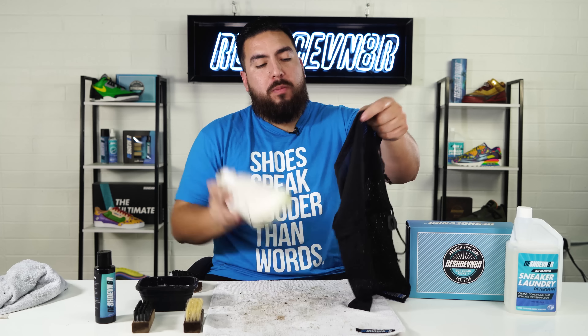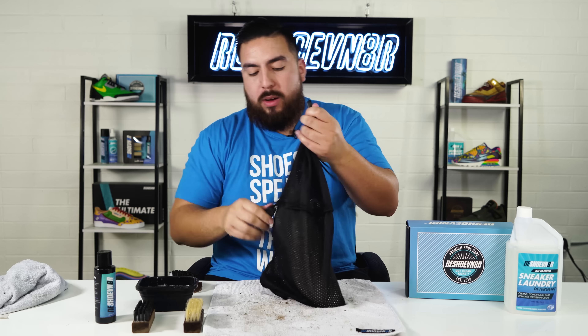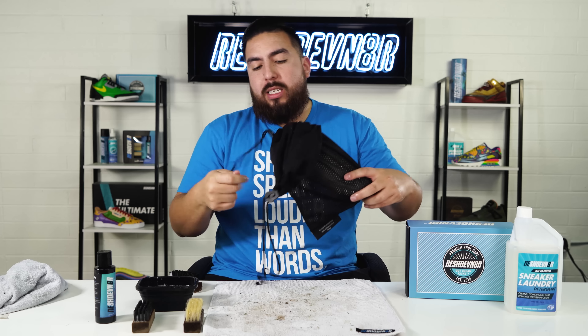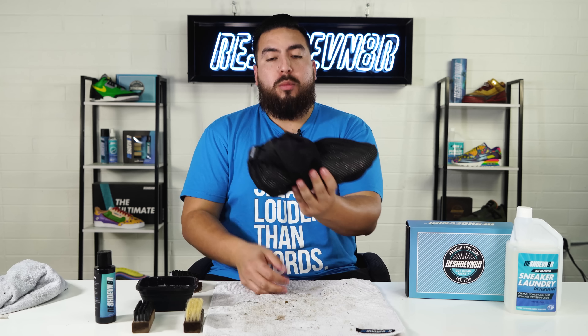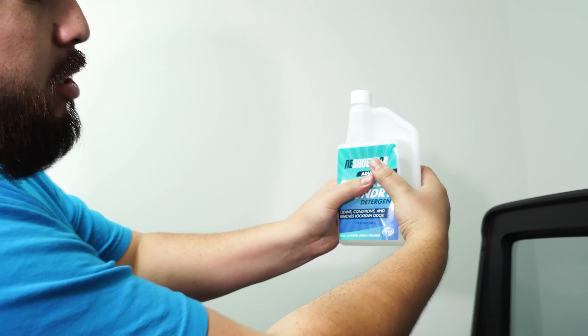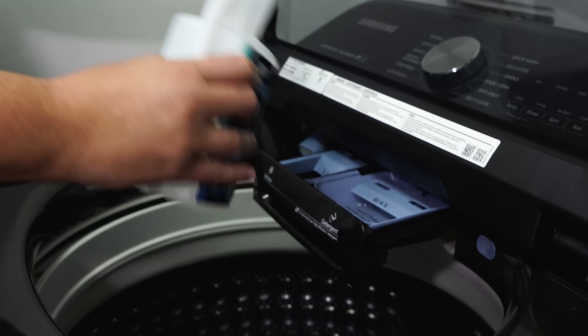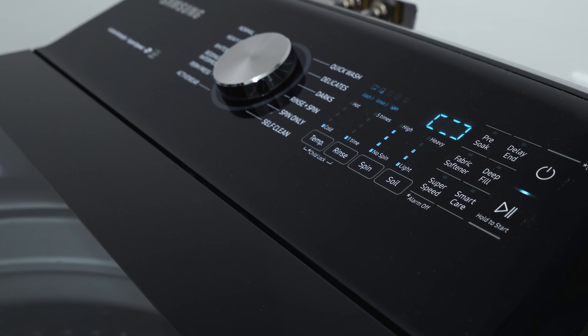Next up is to grab our sneaker laundry bag, open it up, put the shoe in, and lock it up. Make sure you lock it in pretty good so the shoelaces don't come out. Since this is a size nine there's plenty of slack, so I like to just tie them together. Now let's put these in the wash. First step: grab your sneaker laundry detergent, loosen the cap, squeeze all the way up to about an ounce at the line, and put that in your detergent tray. The settings you want to use are a normal cycle, cold water — never delicate — and get that full rinse out.